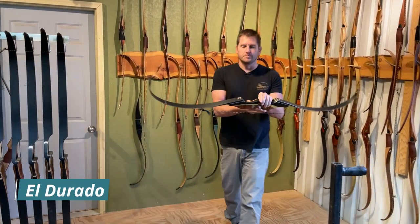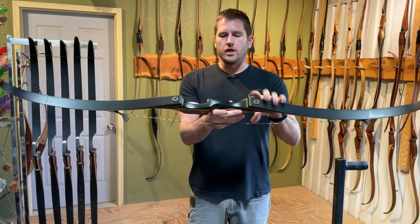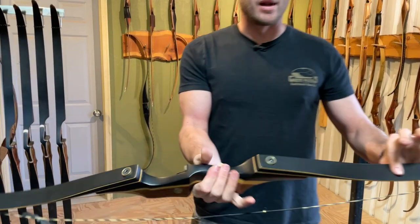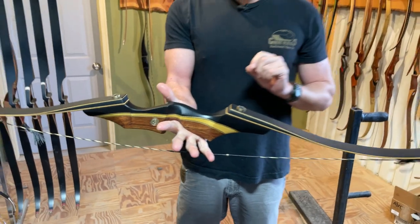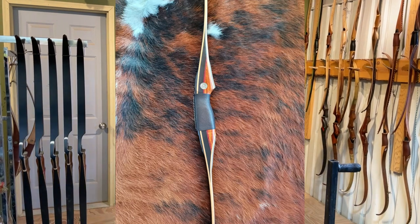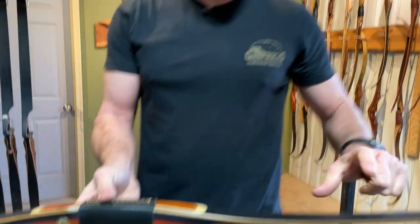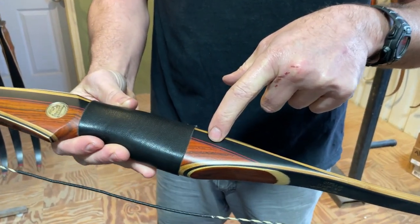An Eldorado in a three-piece bow is always going to be rosewood, paw amarillo, and FR4 with black glass limbs in the recurves. In the longbows it's a little bit different — the Eldorado in the recurve is yellow tones, while the Eldorado in the longbow is red tones. You still have your cocobolo, you still have your black glass, but you can see there are red laminations in the longbow version.